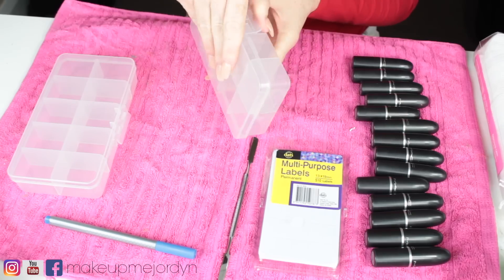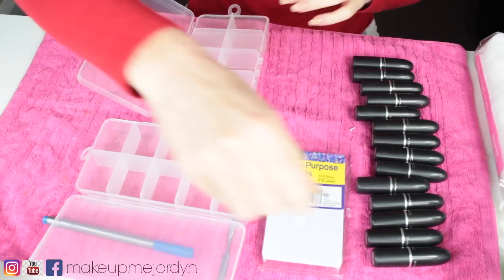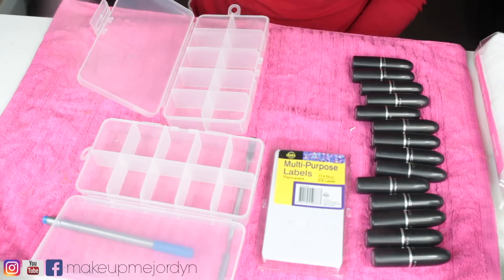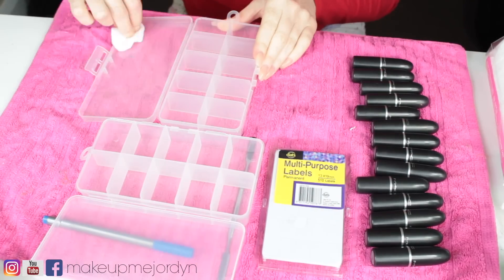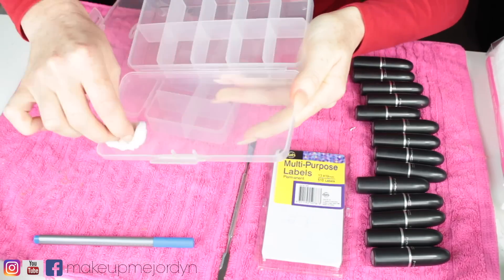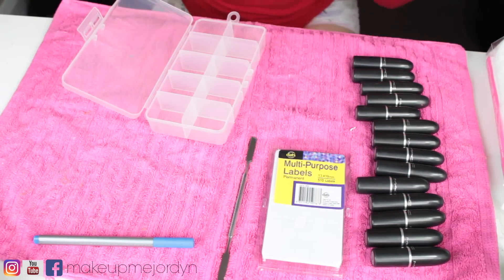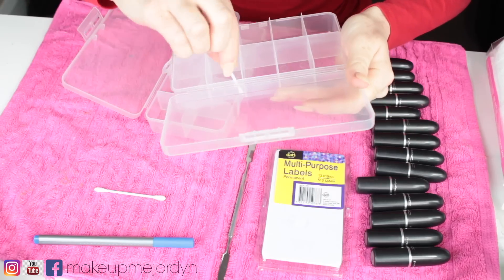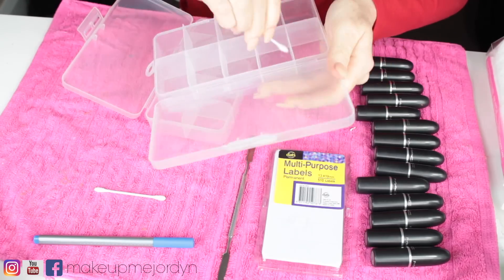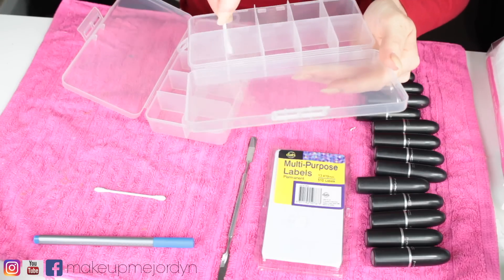To start off, I took my containers and sprayed some isopropyl alcohol in there to ensure they're nice and clean and sterilized. I wiped all the little grooves and also the lid. This step is super important — you don't want to contaminate your lipsticks or have any dirt in the containers before you depot them. Then I grabbed some cotton tips to get those hard-to-reach places.